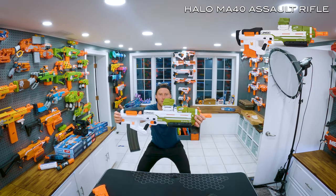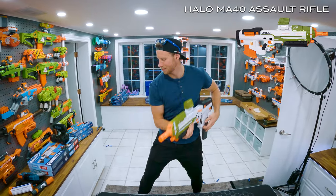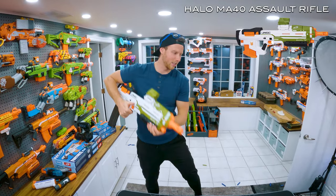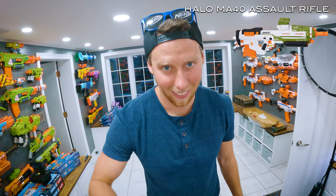Do a dance with the gun. Is that a workout? Yeah! Good thing you're on TikTok now — we're doing TikTok Nerf dances. So cool. See you guys!